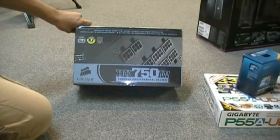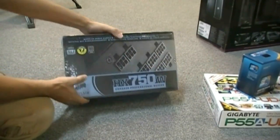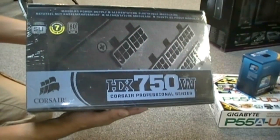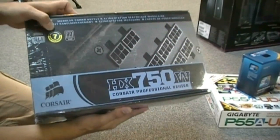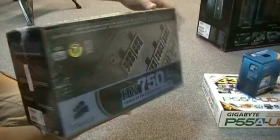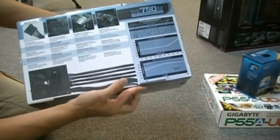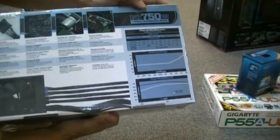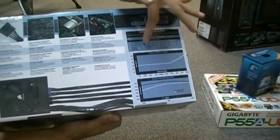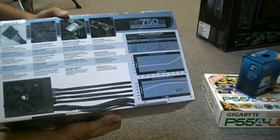Alright guys, so as I said this is the HX 750 power supply. The HX series stands for the Modular Power Supply Series by Corsair. It's an 80 Plus Silver power supply which means it's very efficient, SLI ready, with a 7-year warranty which is nice. On the top of the box you can see it shows all the connectors. On the back it shows the efficiency ratings, power — all the rails and how much power the rails are putting out.